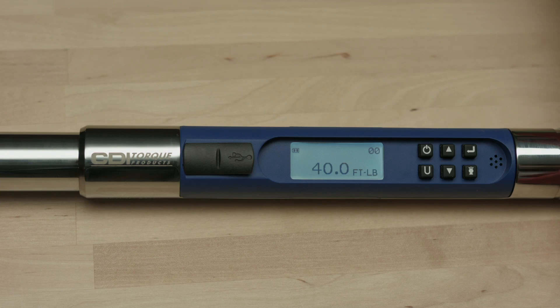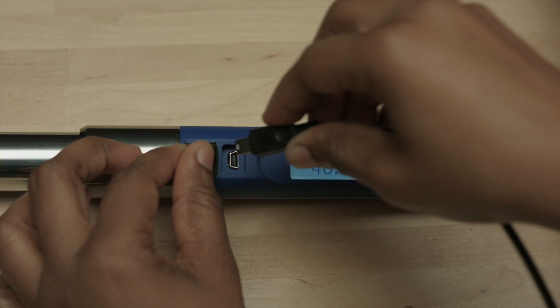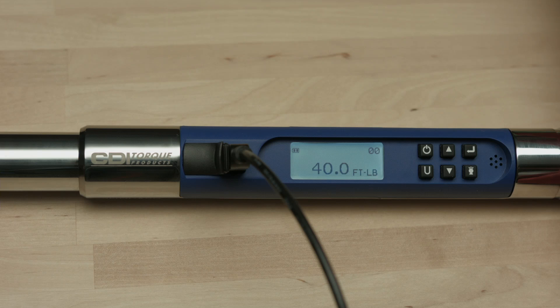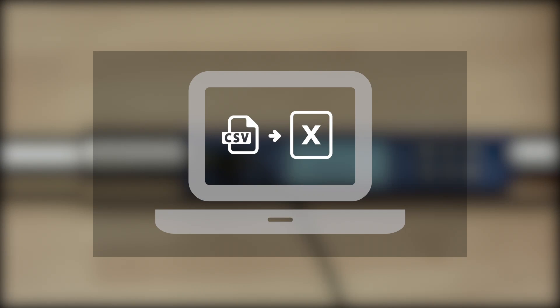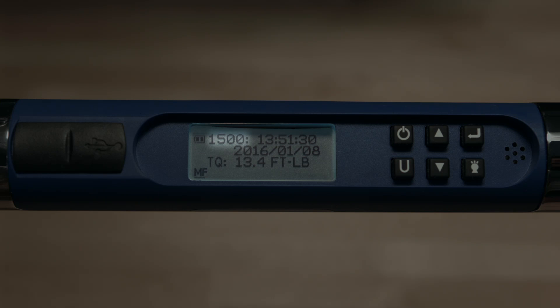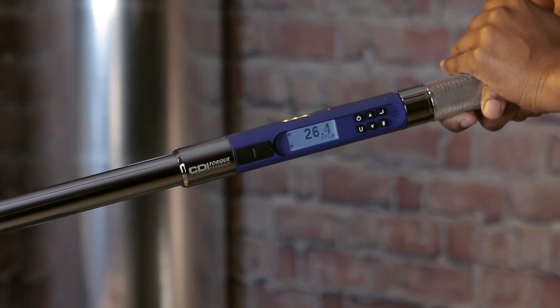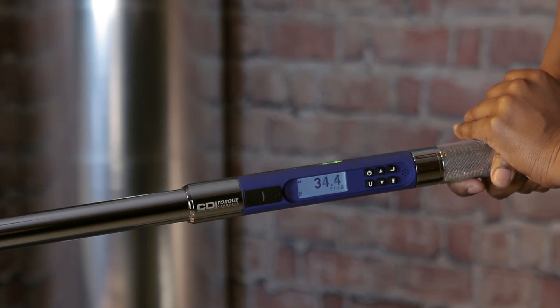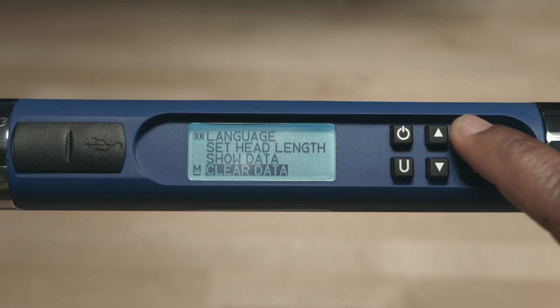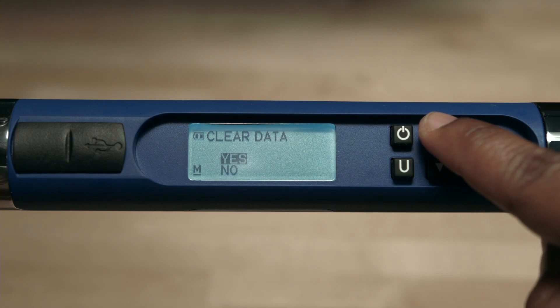To download data from the CompuTorque SG, plug in the included USB cable. Downloading is the same as using a flash drive — just plug it in and the contents of the wrench are displayed on your computer. The CSV file will open in Excel. The wrench will store up to 1500 torque or angle values. Once the capacity of the wrench is reached, an MF or memory full icon will appear on the screen. New data will not be stored until the memory is deleted or downloaded. The stored data may be viewed on the wrench or downloaded to your PC, and you can delete the files from the wrench or from the PC.